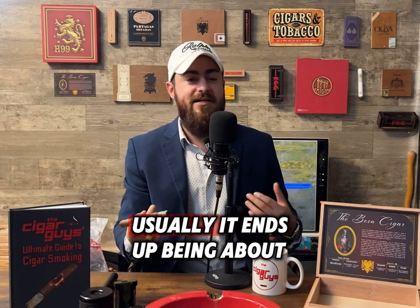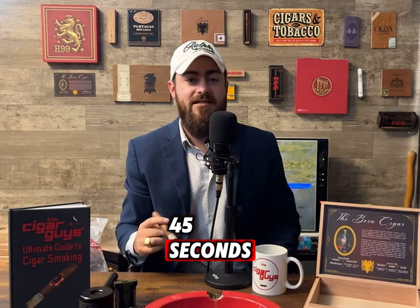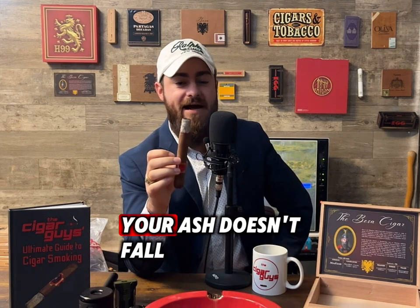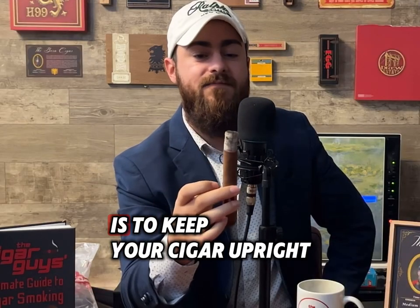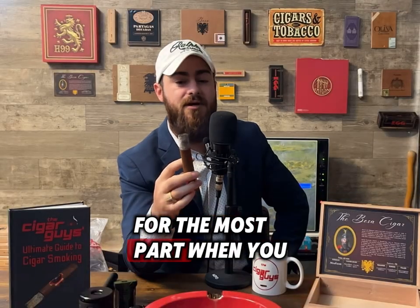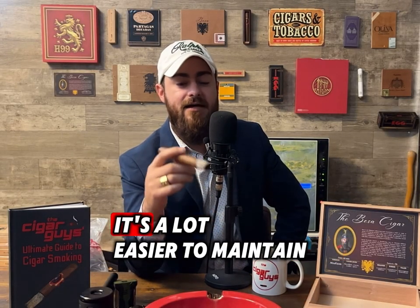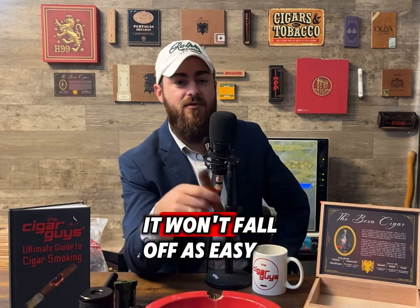It comes natural — usually it ends up being about 45 seconds if you're not talking. Another tip to help make sure your ash doesn't fall is to keep your cigar upright for the most part. When you have a cigar with solid construction, it's a lot easier to maintain your ash — it won't fall off as easily.